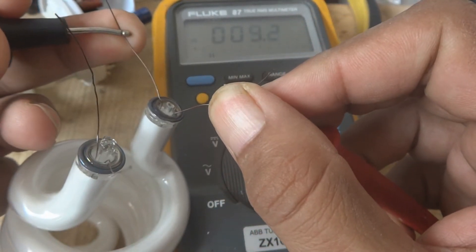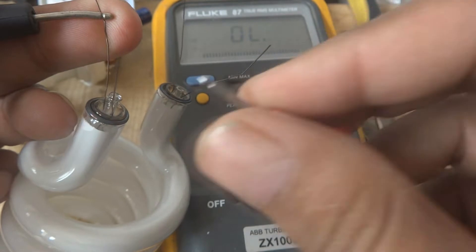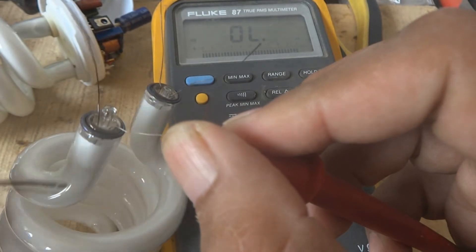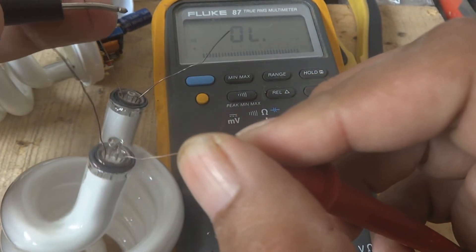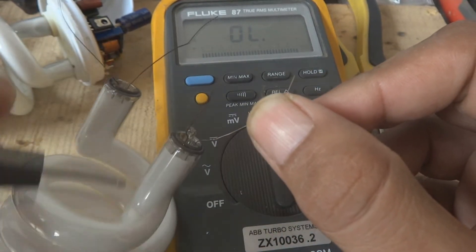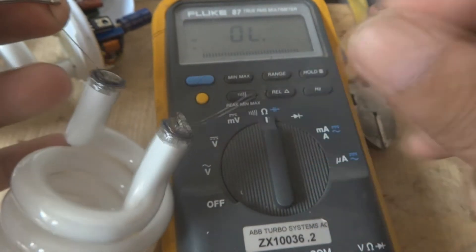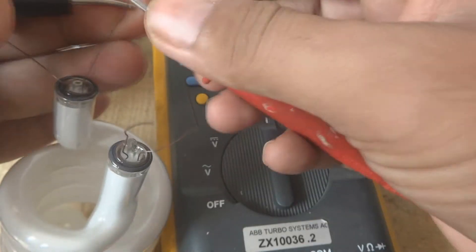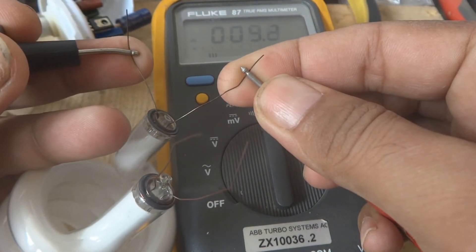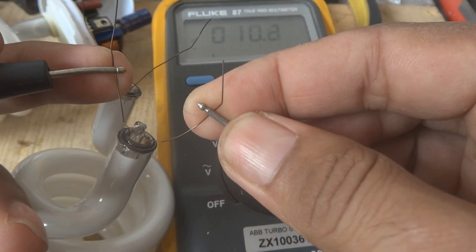We are going to test the new tube for continuity - 9.2 ohms on one filament, and 9.8 ohms on the other. Both filaments are intact and good because this is a new tube. If we check between the two legs there will be no continuity - the reason is the glass is an insulator and there is gas inside. But within each leg's filament you will get 5 to 10 ohms resistance.